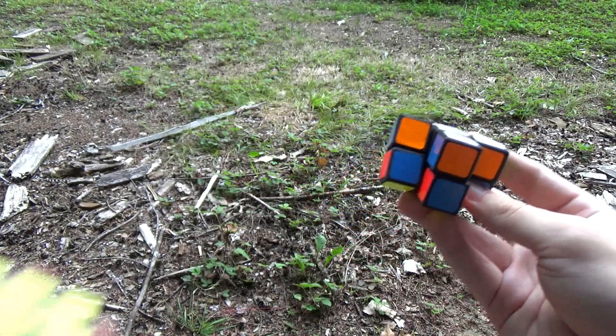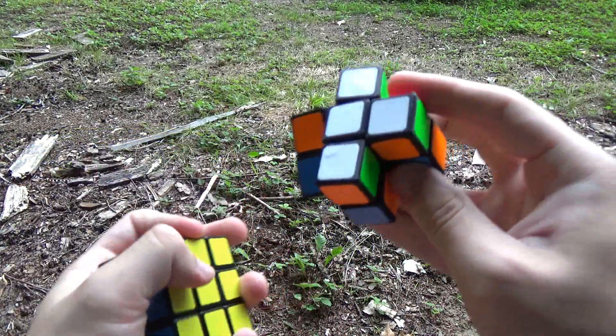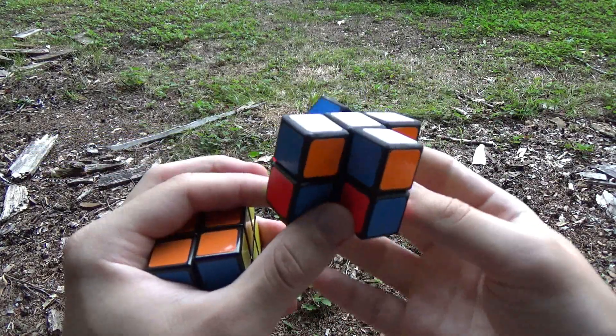Overall, even compared to this 3x3x2, the sticker shades are just really popping, in my opinion.